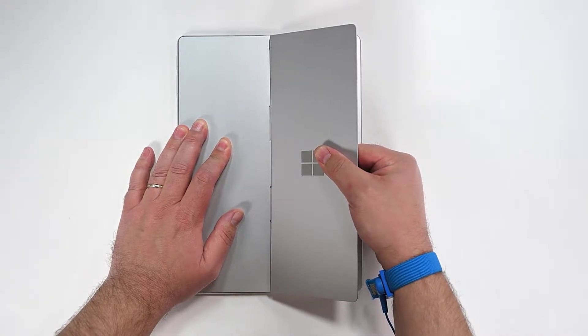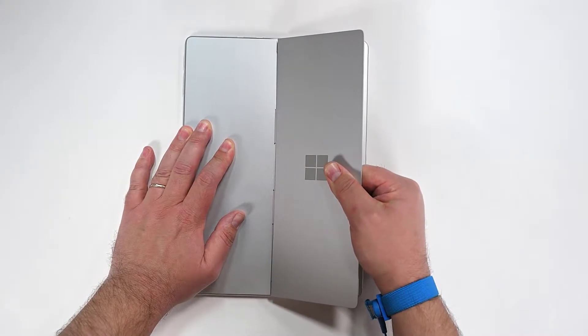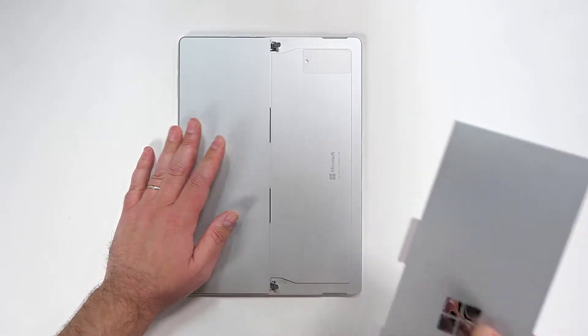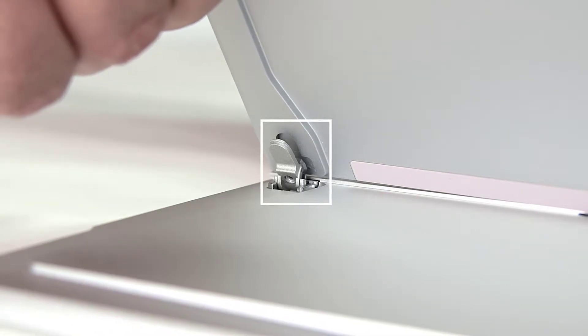Firmly hold the chassis in place with one hand, and then pull the kickstand with a moderate amount of force until the foam inserts slide out of the device. If the kickstand feels stuck, make sure that the threaded bosses are free and haven't slipped back into their recesses.